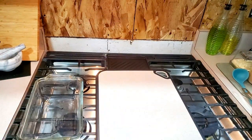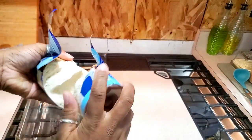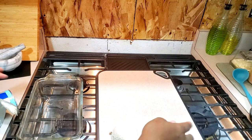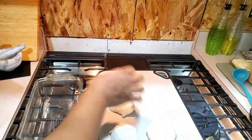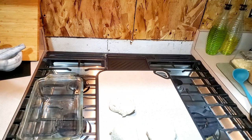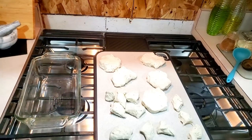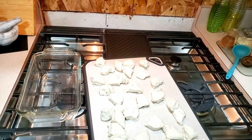What you're going to do is take your biscuits out. I like to let mine sit a little bit — I feel like it makes the bread so much fluffier. Take the biscuits out and you're going to cut them in fours. All right, they're all cut up.